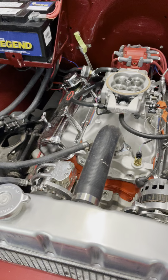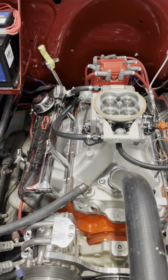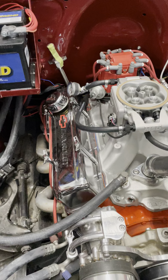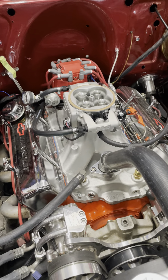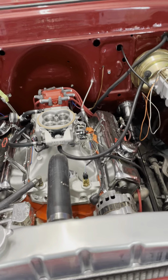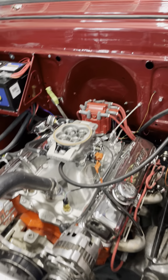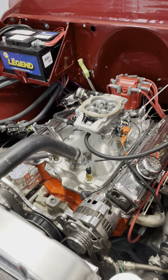I spent a lot of minutes, several calls. This thing would fire up, run a little bit, cut off, and the fuel pump would hang. I got in touch with Holley. They said that my firmware needed to be upgraded, so I did that.